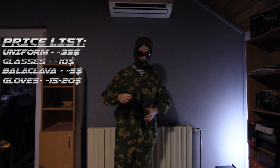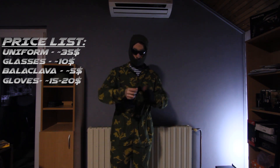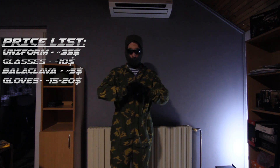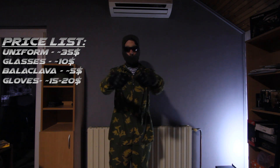For the gloves I just use some cheap tactical gloves that you can find anywhere — they cost me $15 and I use them for comfort and protection. If I didn't have these I'd just use normal black wool gloves with the fingers removed to fit the loadout.